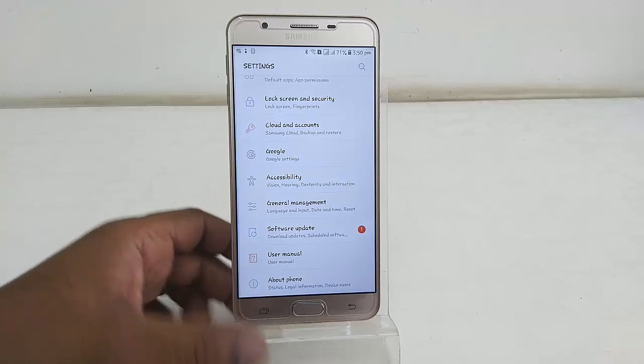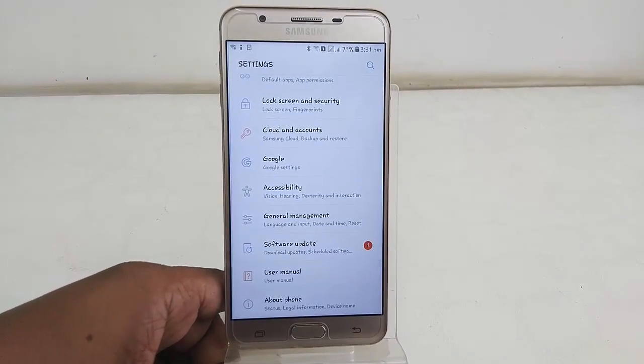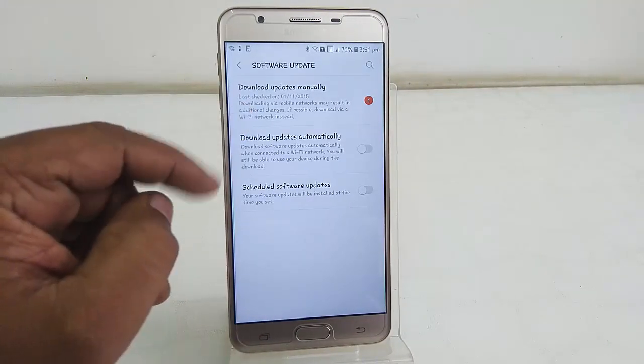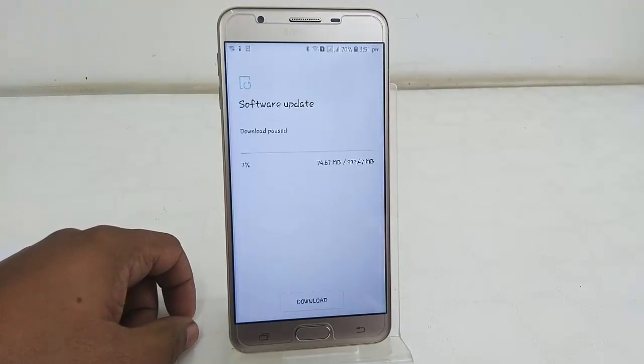Now here you can see 'Software Update' — one software update is available, so tap on Software Update. Here in the manual section you can see one update is pending, so tap on it.